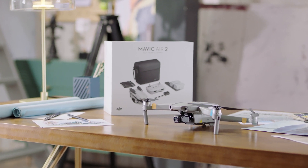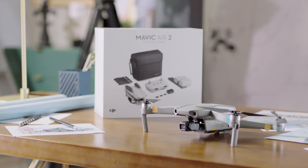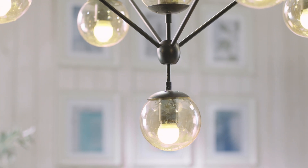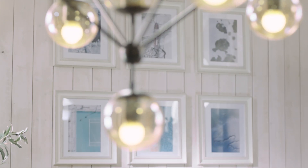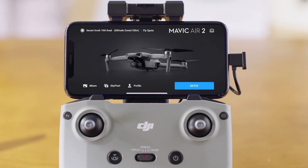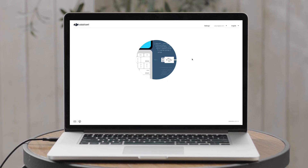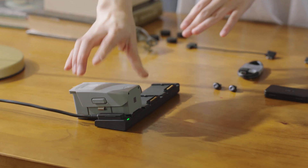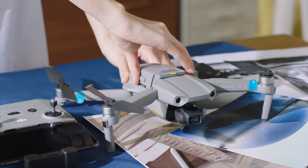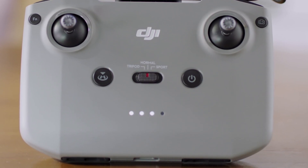Hello! Let's dive right into this tutorial on Mavic Air 2 firmware updates. For a better flying experience, we recommend you update to the latest firmware. In this video, we'll show you how to update the firmware with both the DJI Fly app and DJI Assistant 2. Make sure your drone's battery level is more than 40% of the total power before updating the firmware. Let's get started!